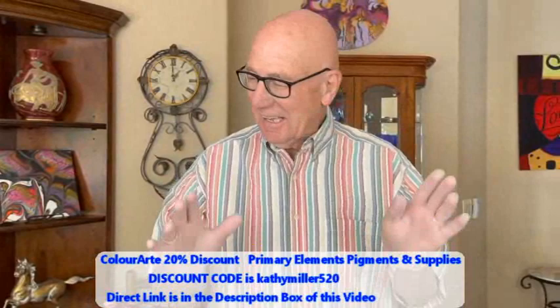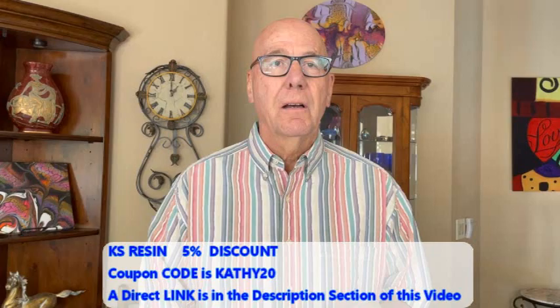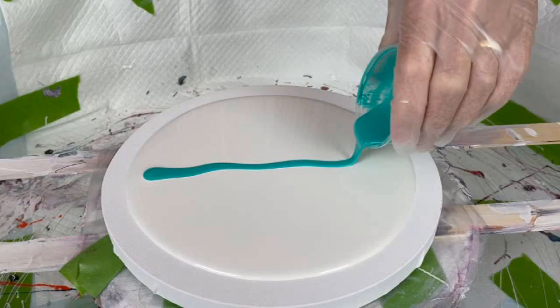Usually I make a huge mess. Kathy has been coaching me on how to do this without making a big mess. Just one suggestion: please leave your color inside the pool or the pillow, not outside. Don't put any on the edges. Okay, so what I'm going to do is...